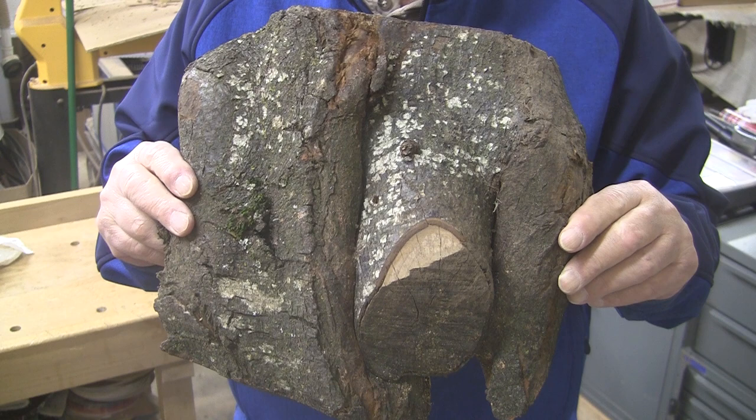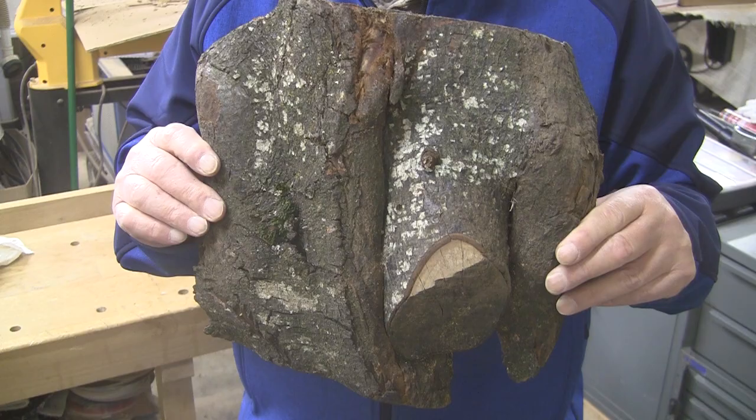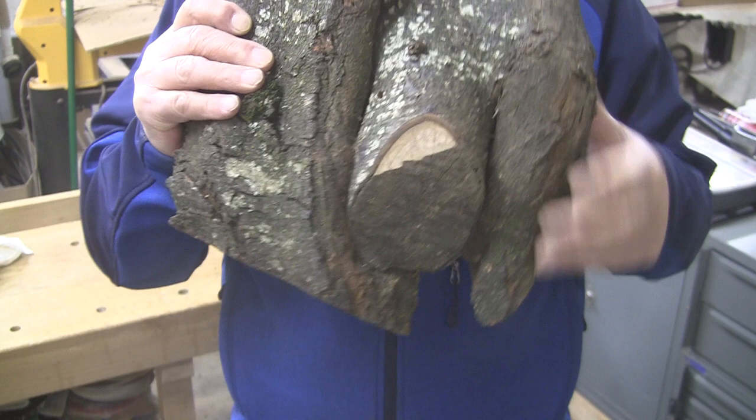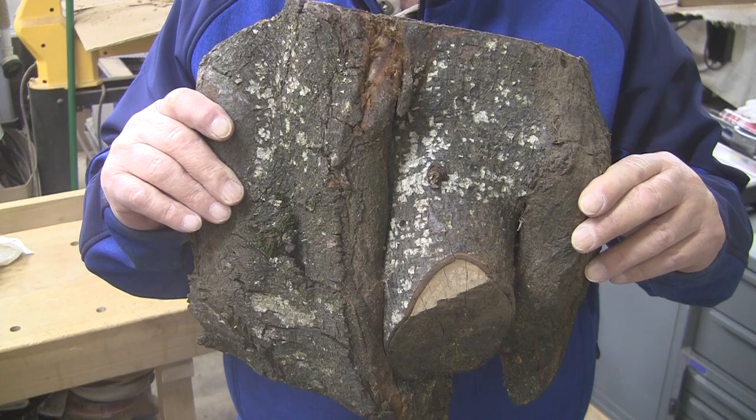It's roughly 11 inches squarish and about an inch and a half thick, depending on where you measure. So I'm thinking live edge platter, shallow bowl, something along those lines. I've marked out a center hole right here, and I'm going to take this over to my drill press and cut a large three and a half inch hole so that I can mount up my woodworm screw and the jaws will have something flat to set against. I'll bring you back here in a couple of minutes when I'm ready to get this mounted up on the lathe.